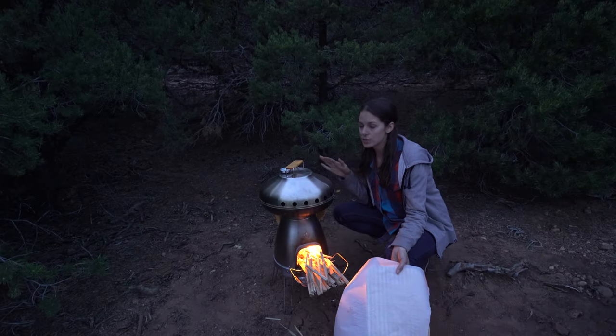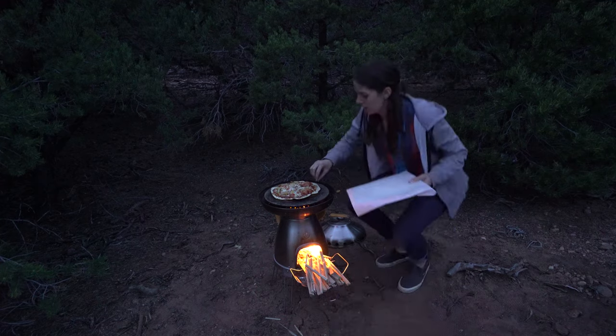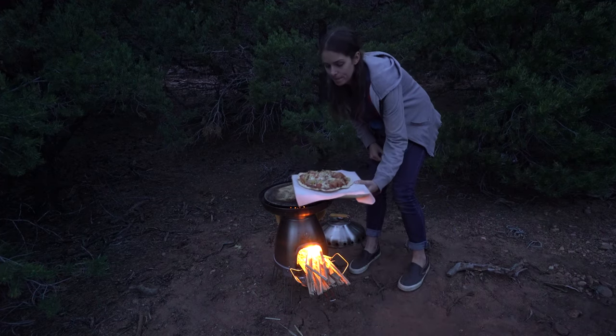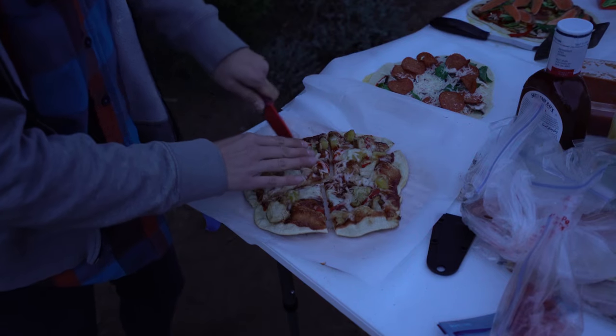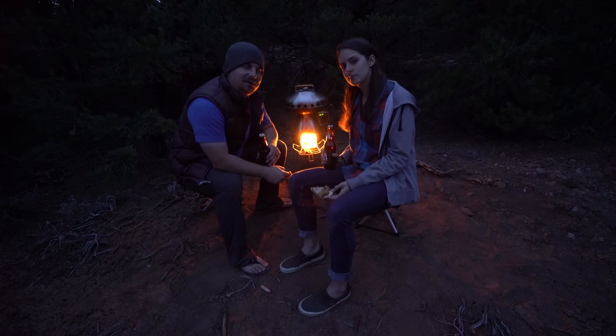It's been about eight minutes total since we put this one on, and it's ready to come off. We'll just grab an edge and slide it on. And that is how we make pizza when camping.